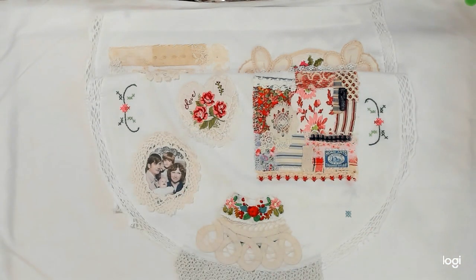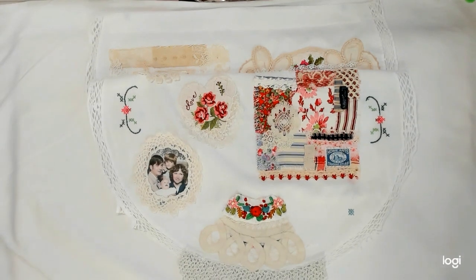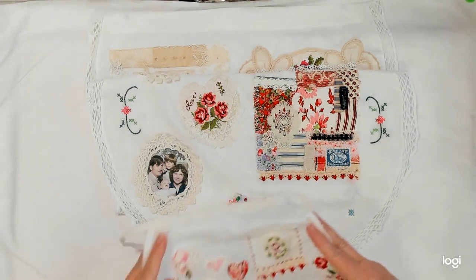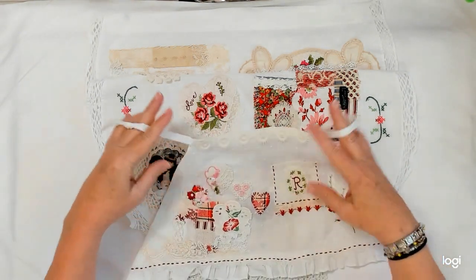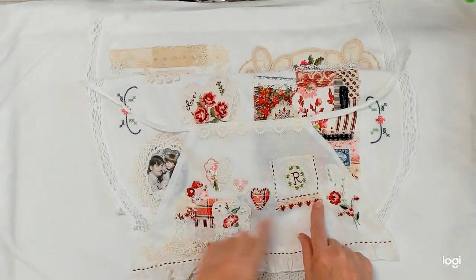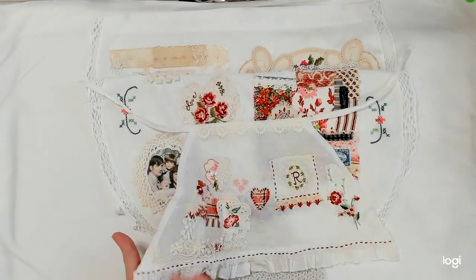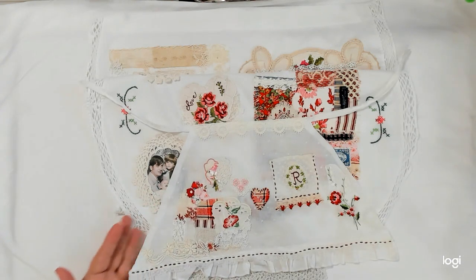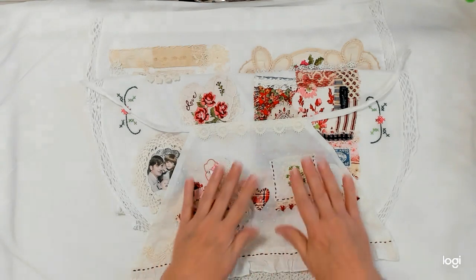Oh, I have to show you Ms. Rabbit's apron. So I gave Ms. Rabbit a little bit of trim here, and then I put a little piece here — I hope you can see it. And that is where we're at.